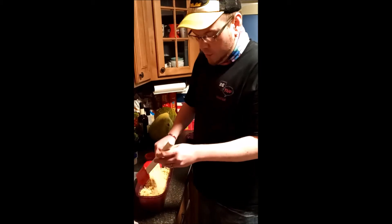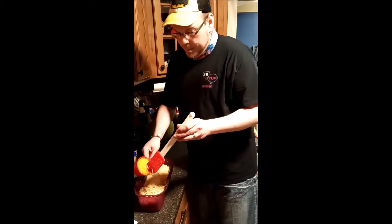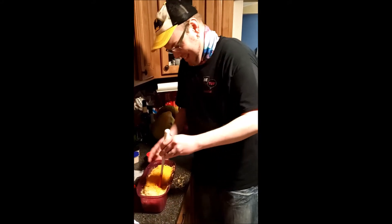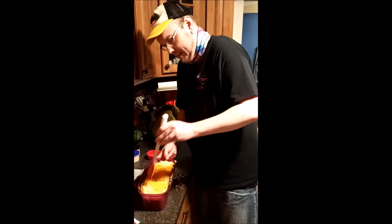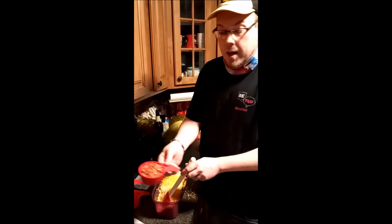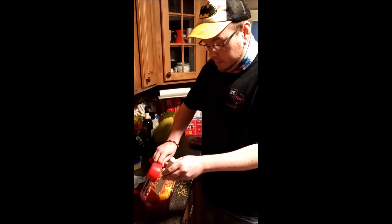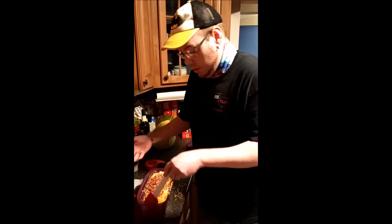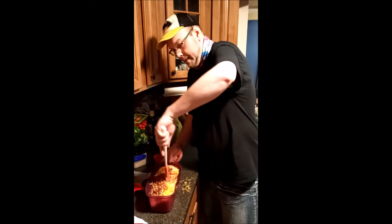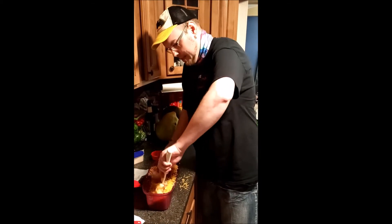Next is a cup of shredded Parmesan, a cup of shredded sharp cheddar — I just lost some — and then we are going to add in three quarters of a cup of chopped up bacon. I buy the real bacon that's already in the pouches and broken because we use a lot of salads in our house, so it's something to have on hand rather than pulling out a frying pan just to make some bacon. And mix it, mix it, mix it.